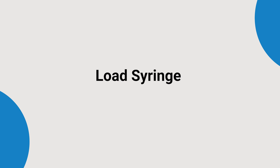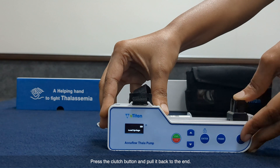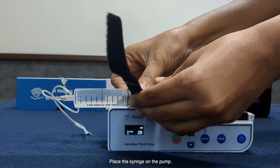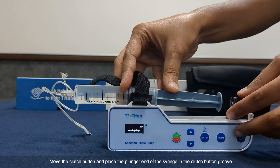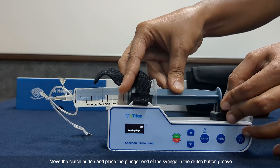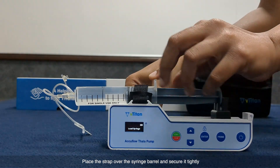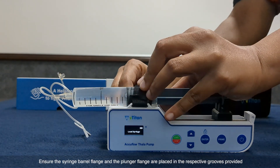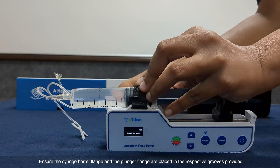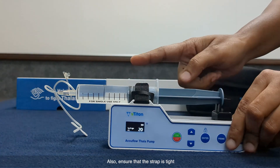It's time to load the syringe. Press the clutch button and pull it back to the end. Place the syringe on the pump, move the clutch button, and place the plunger end of the syringe in the clutch button groove. Place the strap over the syringe barrel and secure it tightly. Ensure that the syringe barrel flange and the plunger flange are placed in their respective grooves, and that the strap is tight.